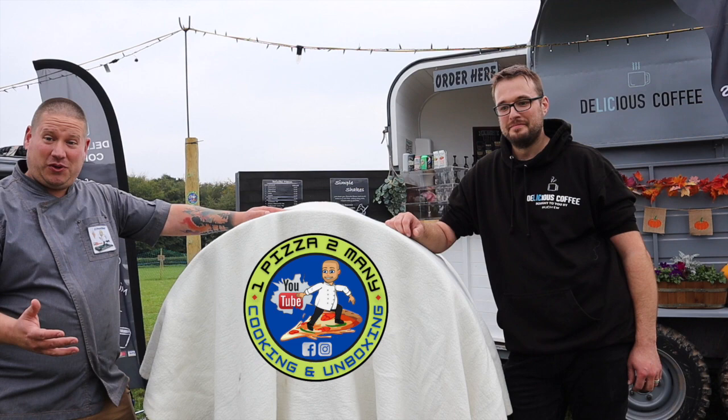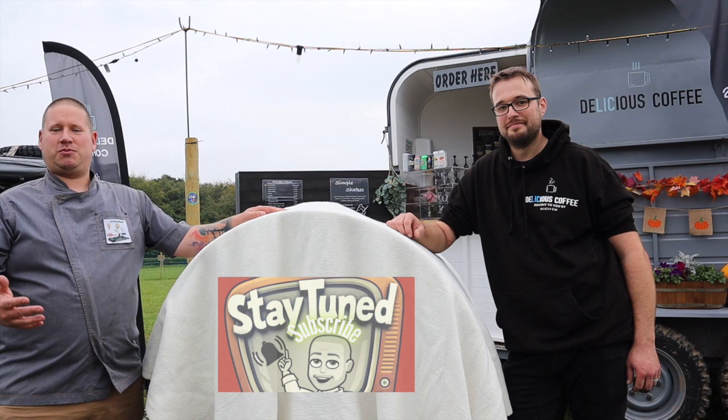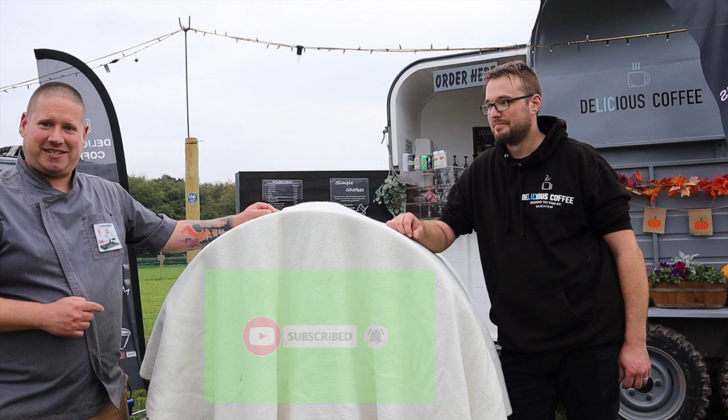If you like what you see, make sure you're staying tuned to the channel and hitting that subscribe button and notifications bell for when I release new content. Let's jump straight into this.